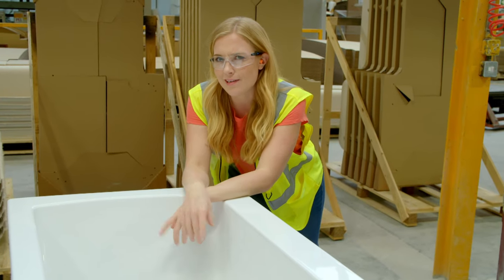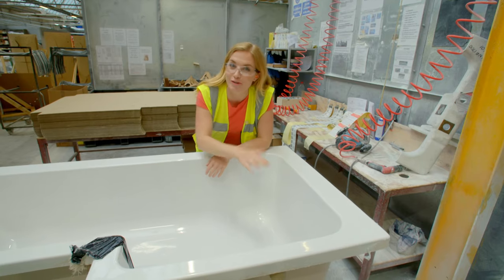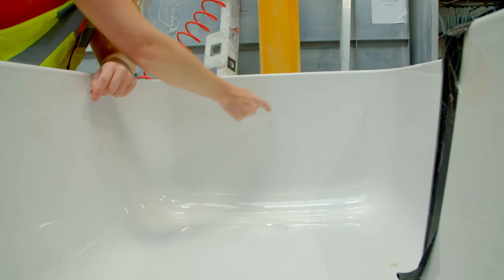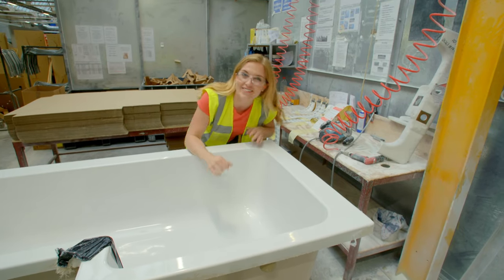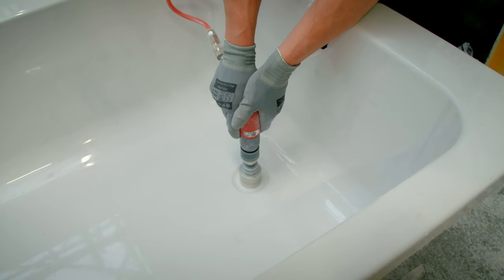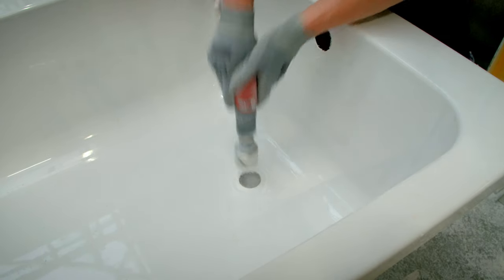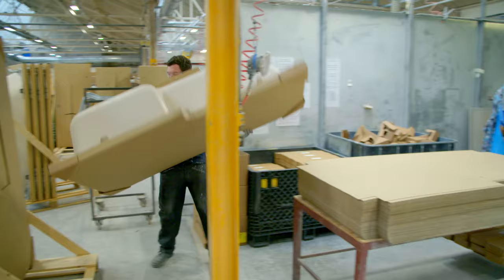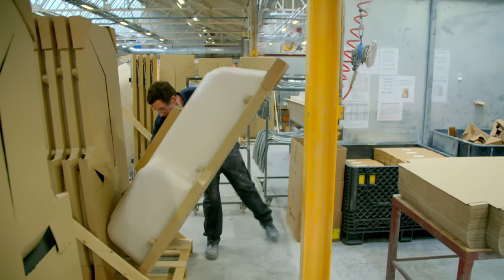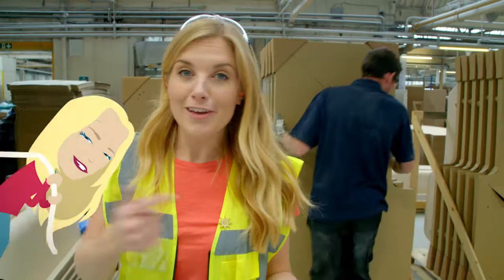Now it really does look like a bath, but there is something missing. This bath needs two holes: one here for the plug hole, where the water drains away, and one called the overflow, so if there's too much water in the bath, it can drain out. Can you hear the sound of the drill making the plug hole? The bath is then packed in cardboard and plastic covers to protect it. And there we have a finished bath, all wrapped up, ready to be sent to the shops.